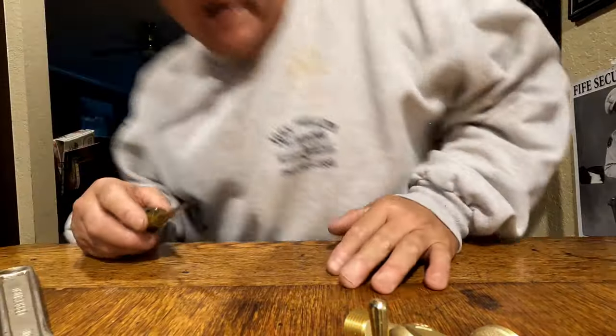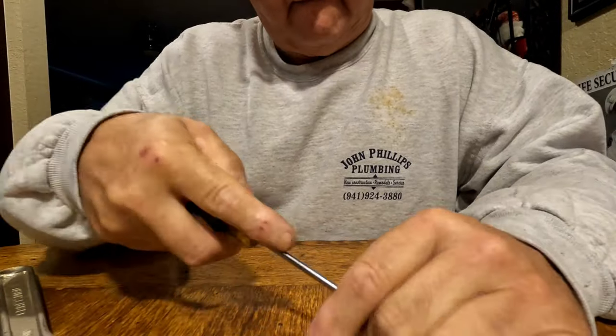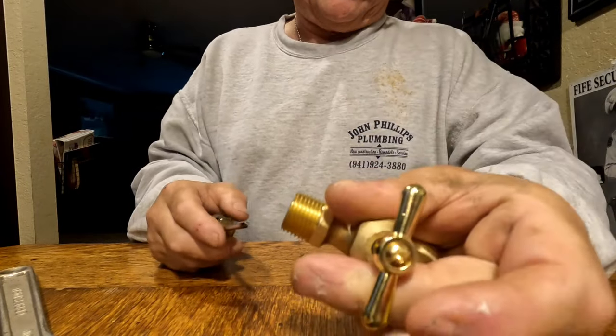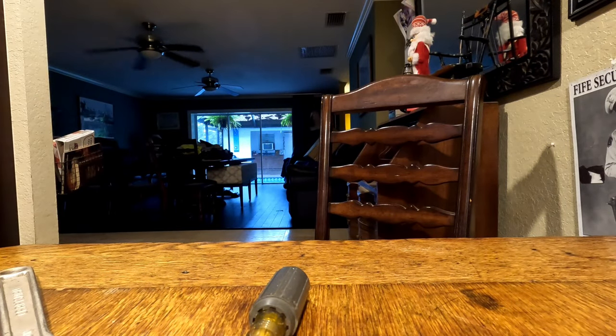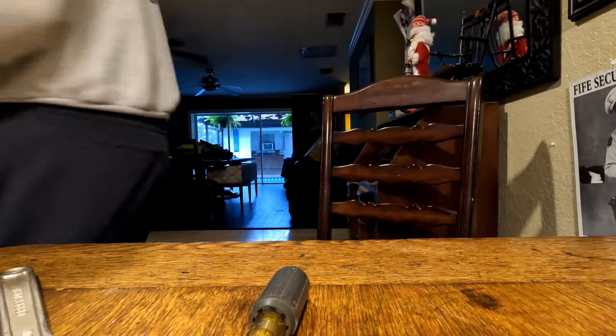Let me take this screw out and we'll see what kind of packing they have in here. Okay, and therein lies the problem - you can't get the screw out. Johnny's tutorials, you gotta love them. Johnny's bored today. I don't have a number two screwdriver - hang on guys.